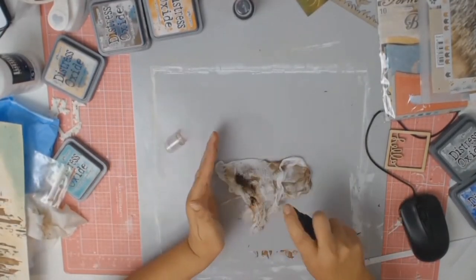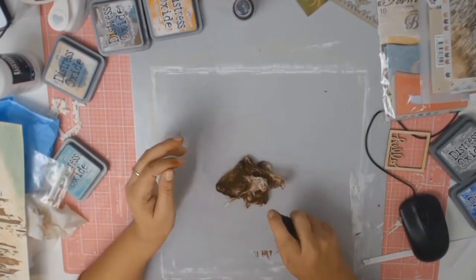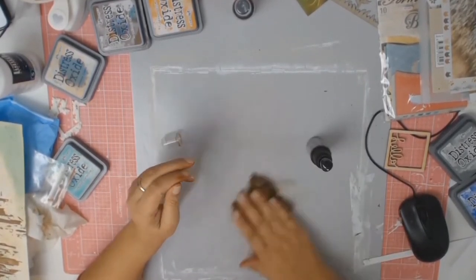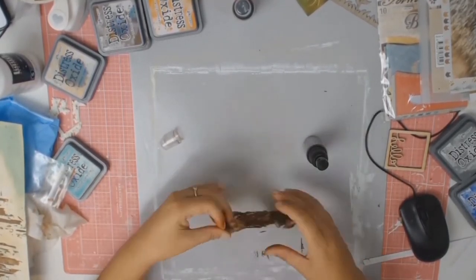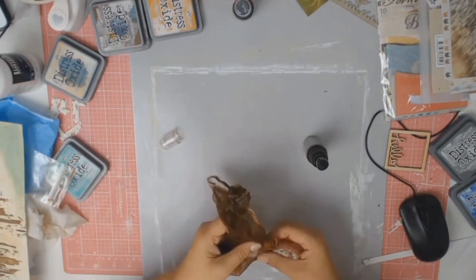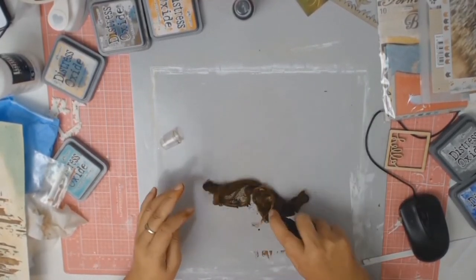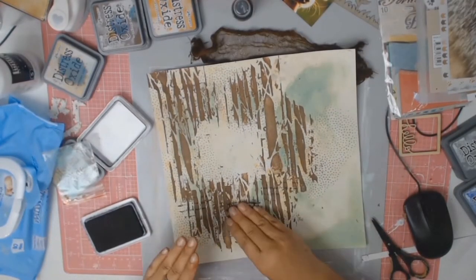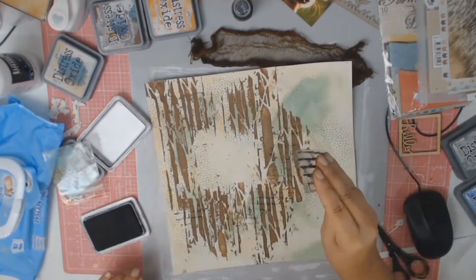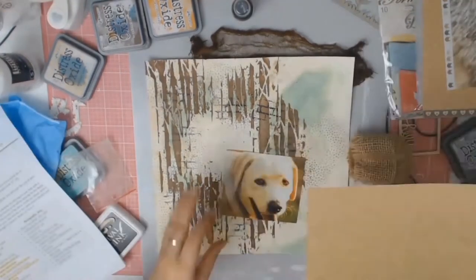Word of warning: if you do not like getting your hands dirty, do not attempt this layout. I'm now dyeing my cheesecloth with some Distress Spray Stain in Vintage Photo and when I'm finished I'll just put it aside to dry. Time for some stamping using my archival ink in jet black. I'm not really thinking about the stamping — I'm just clunking it down wherever I feel like.